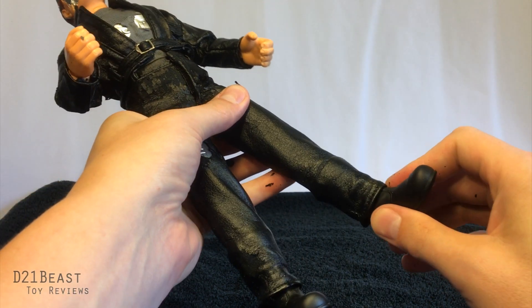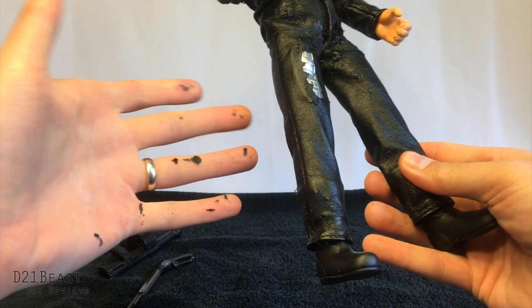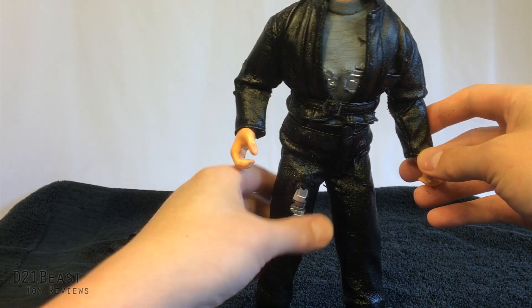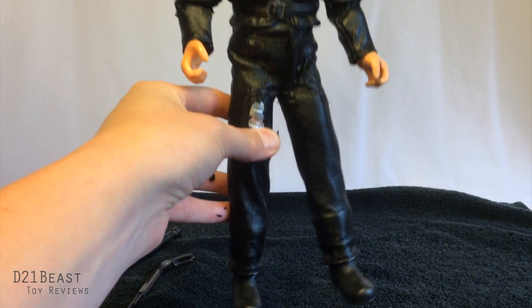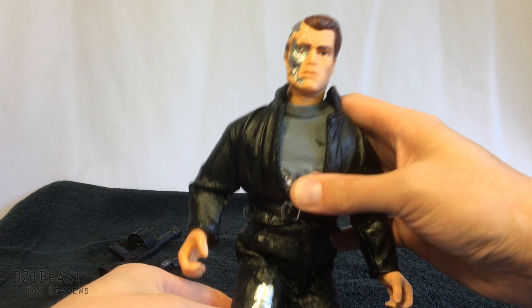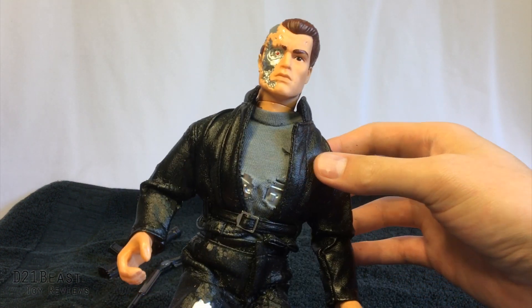He does have boots that appear to be removable. I don't want to pull on him too hard because that's going to make the pants break apart even more. But from what this seems to be, it's just a regular male doll body with all of the Terminator stuff — with the exception of the head — integrated into the actual fabric. It is a nice look, don't get me wrong. I do like the way this guy looks. It's just unfortunate the way that time has ravaged this figure.